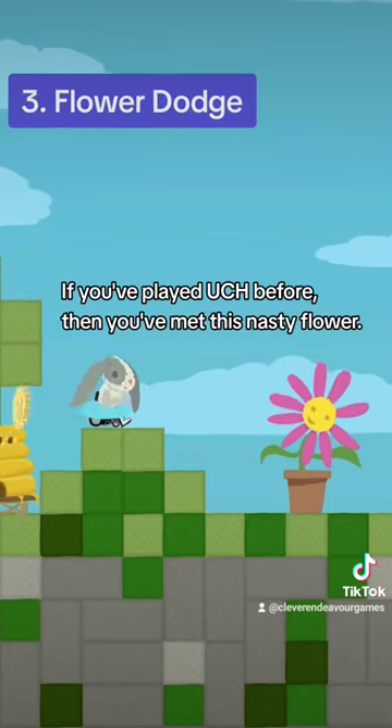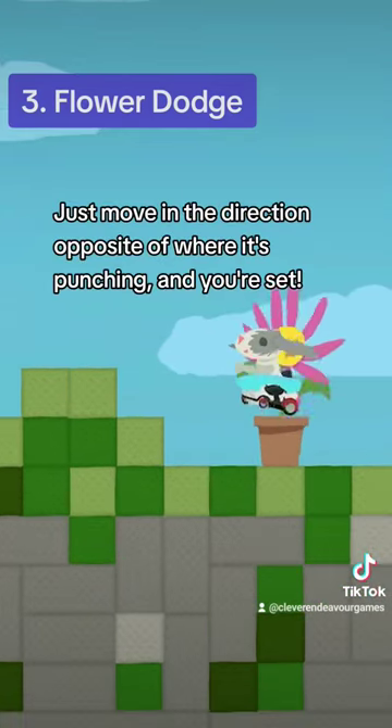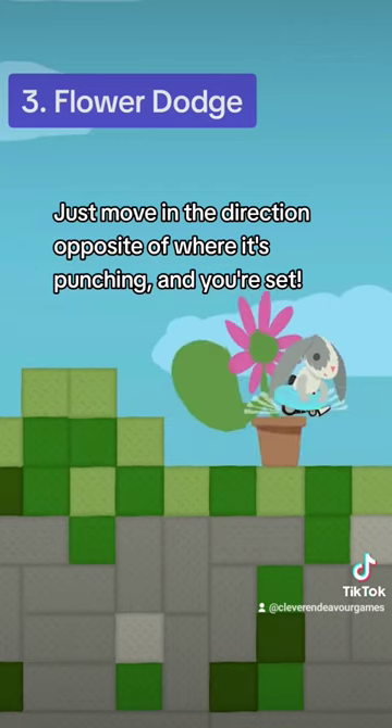If you've played Ultimate Chicken Horse before, then you've met this nasty flower. But did you know that you can dodge its punch? Just move in the direction opposite of where it's punching, and you're set!